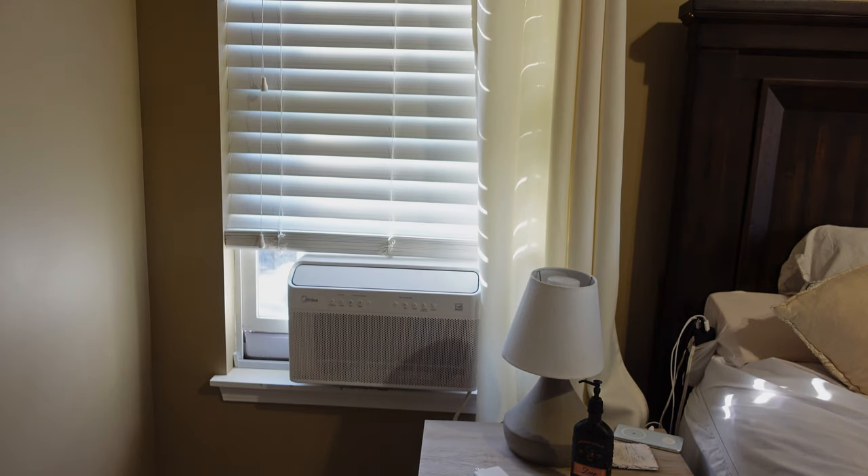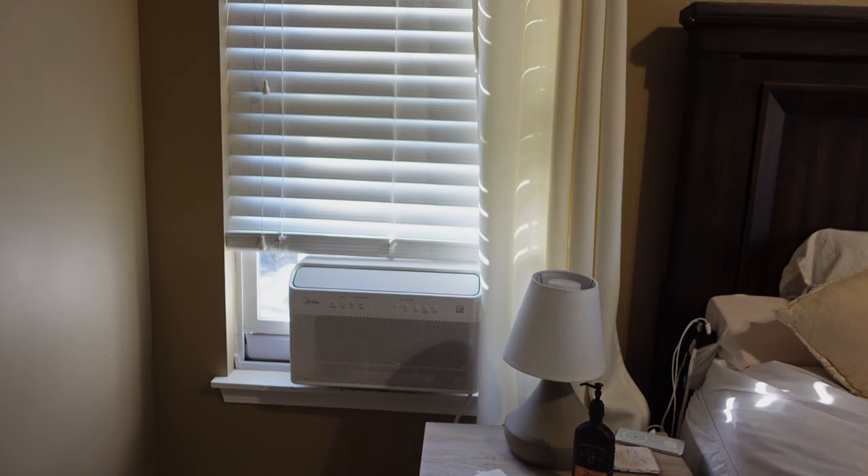That said, our bedroom is on the second floor, so I'm not too worried about anybody peeping in. Anyway, I hope you found this video helpful, and I'll see you in the next one.